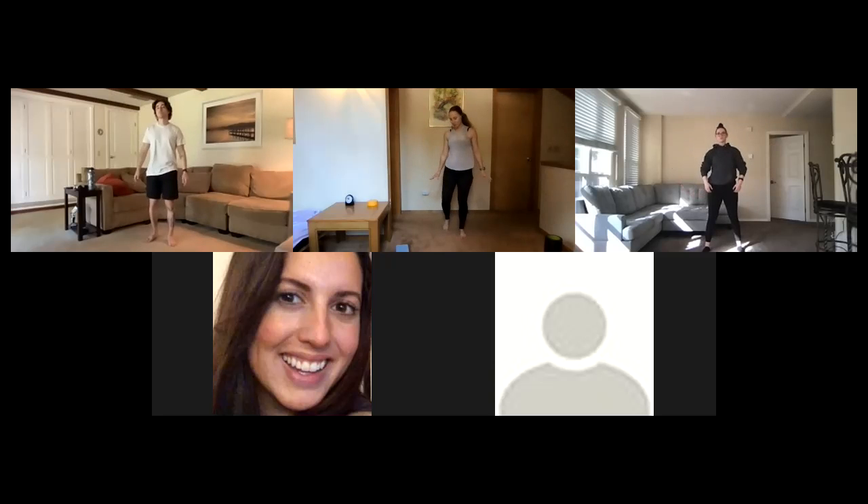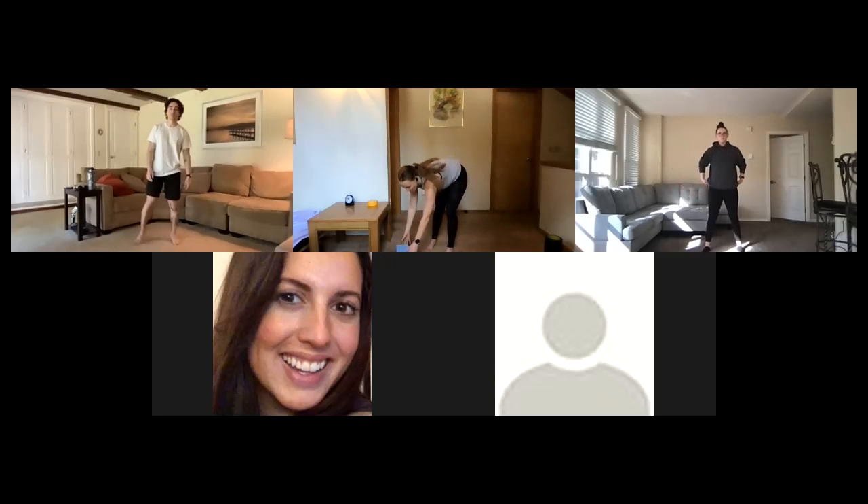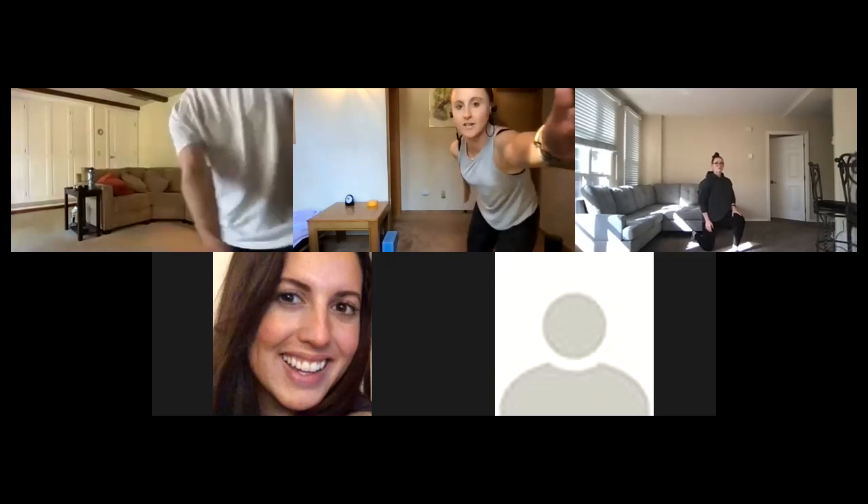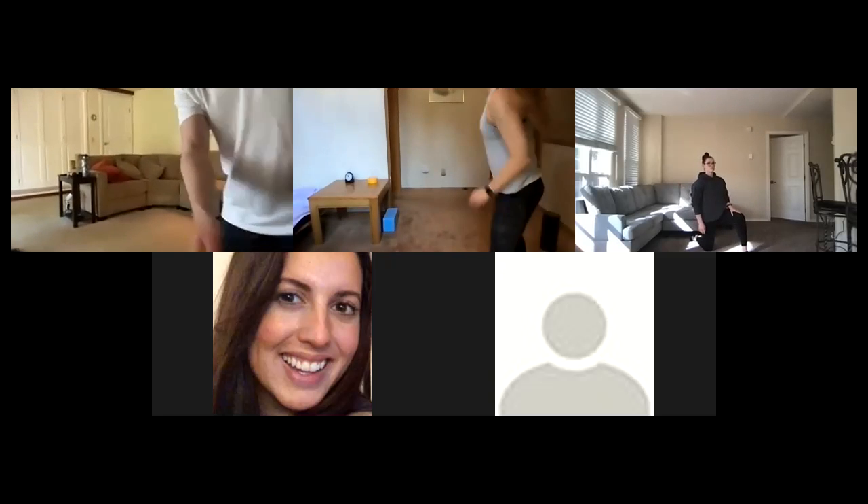Feel that rib cage expand — should feel nice. Let's go ahead and come back to center and let the arms come out to the side. Nicely done. We are going to come onto the ground next. We're going to start in a half kneeling position.